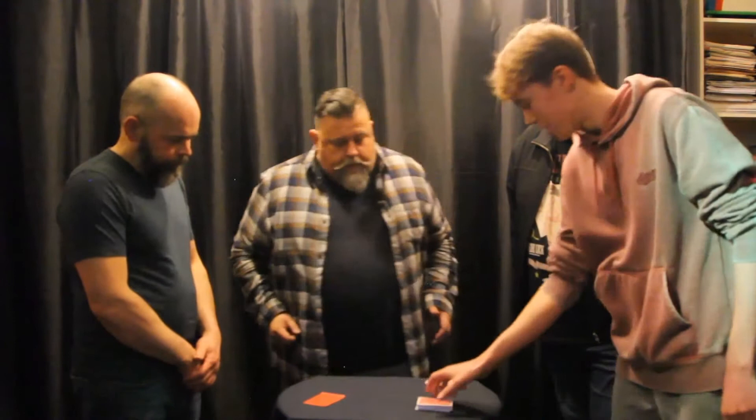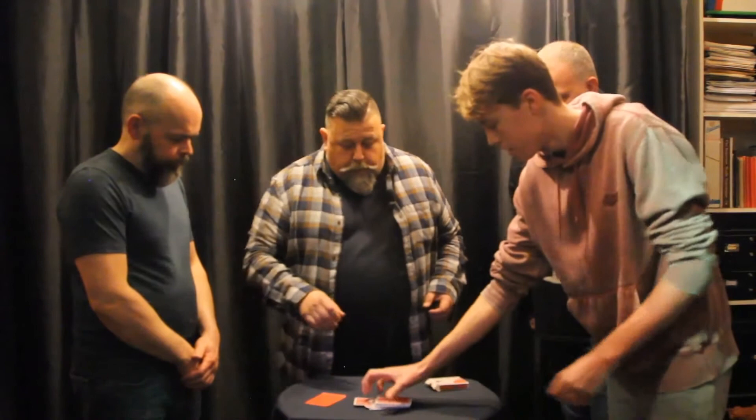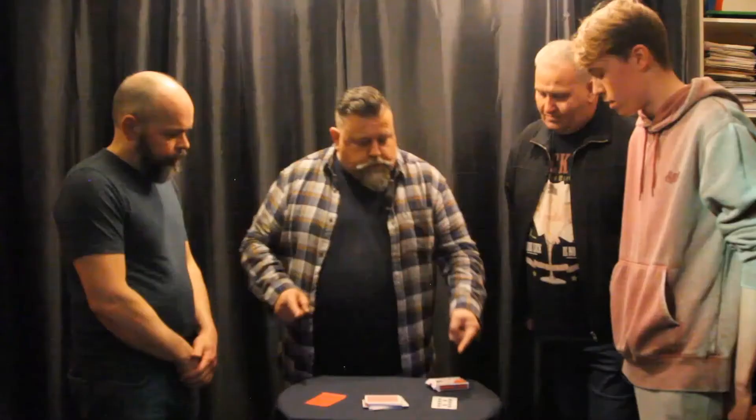I just want to cut the deck and cut it in half. Complete the cut. So we've got a completely random place in the deck, and the card you've cut to is the Ten of Clubs.